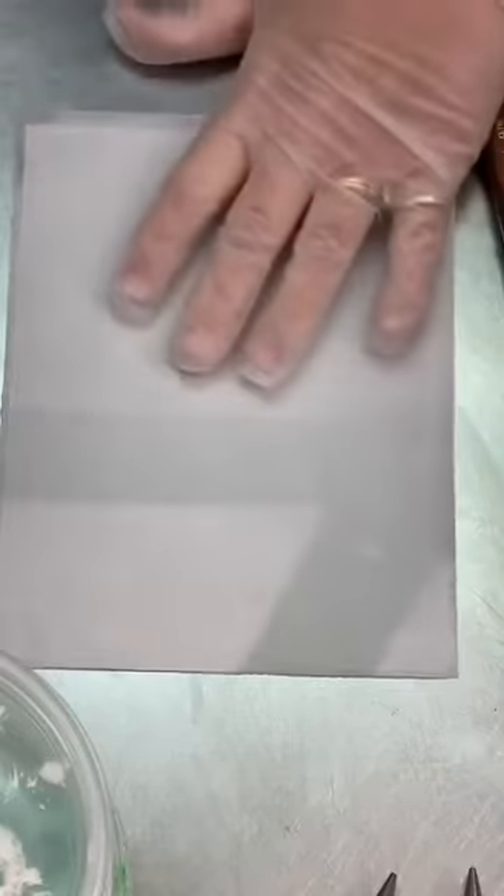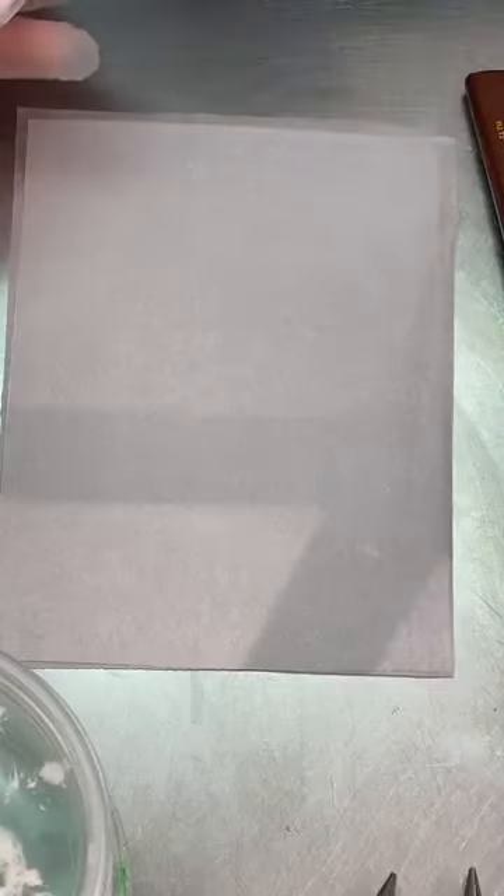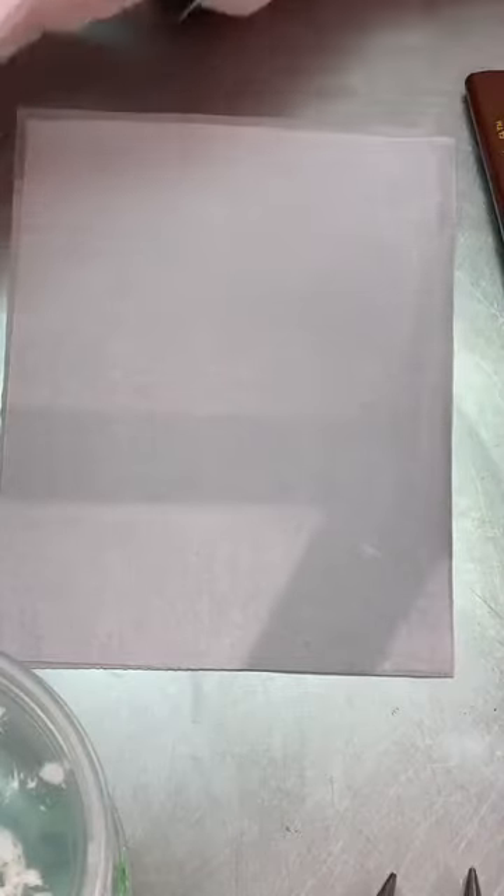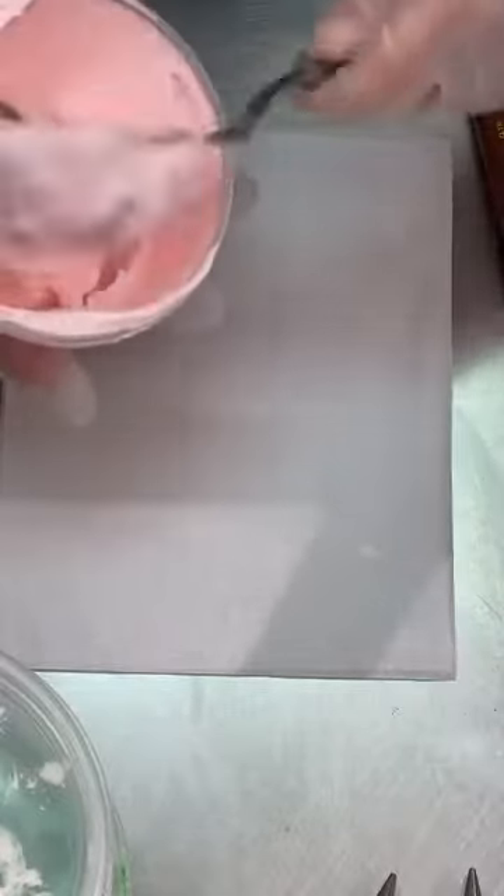We have palette knives and buttercream — and a little more buttercream. That truly is all you need. As far as consistency, it truly doesn't matter much — I really wouldn't work with anything too thick. This is just a standard basic recipe; I didn't add any extra powdered sugar. We're just using a normal buttercream.